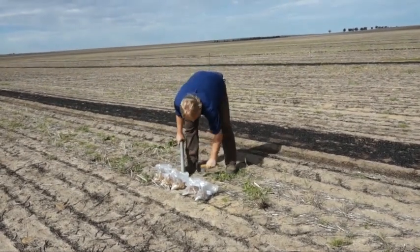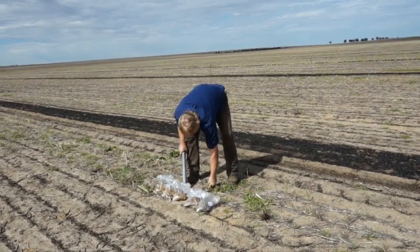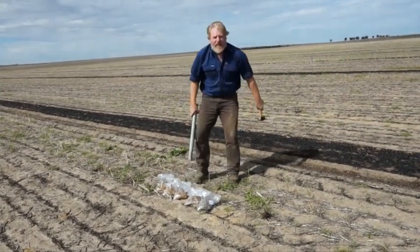Avoid burnt windrows and other unrepresentative areas, and it's also a good idea to use a GPS or app to record the sample location.